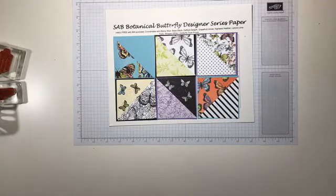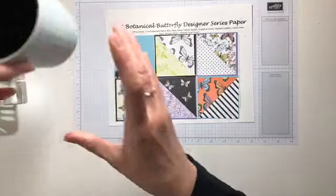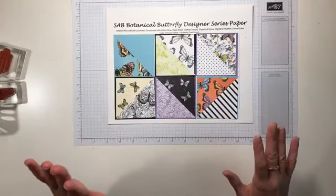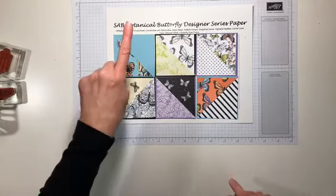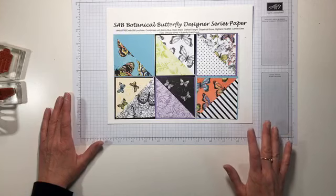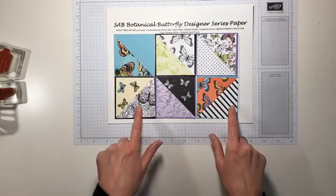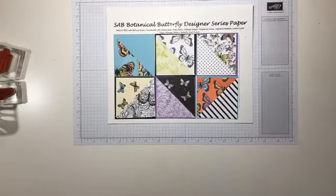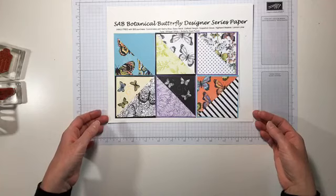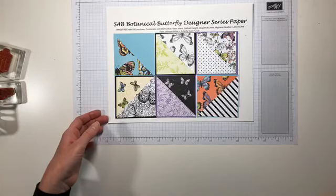So we're going to use the Botanical Butterflies Designer Series paper. This paper is absolutely stunning. As you can see, it coordinates with Balmy Blue, Highland Heather, Calypso Coral, Mango Melody, and Lemon Lime Twist. I love the reverse sides in the black and white patterns. This is a free pack of paper with a purchase during the celebration, and Janice says it's her favorite paper — and it is mine too.